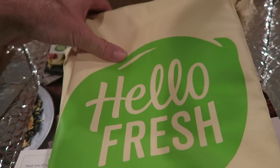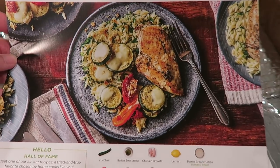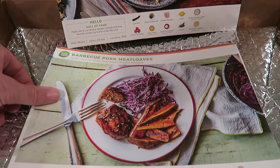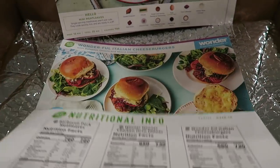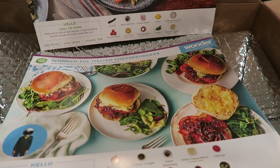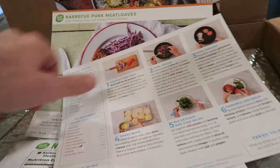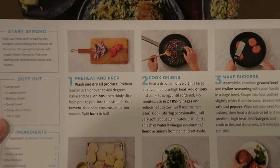We got the box, we got a HelloFresh apron which I'm going to put on and wear. We've got our meals and our recipes. So we got winner winner chicken orzo dinner, barbecue pork meat loaves, and wonderful Italian cheeseburgers. I think Bryce will probably go for the cheeseburgers, so we're going to go with this one. Every recipe is broken down into six easy steps with photos.